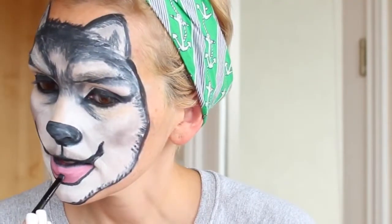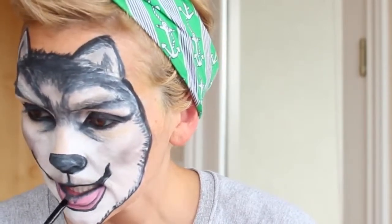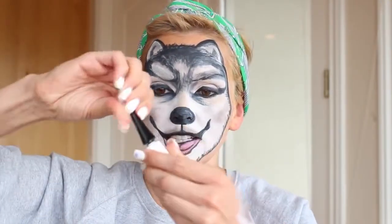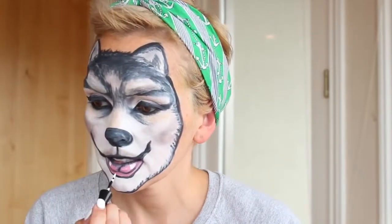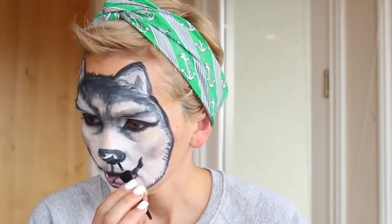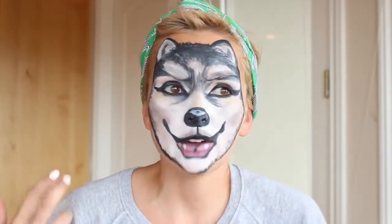Take a little bit of black and fill it in on the very top of the lower lip. Then do the little swizzle of the tongue right there and draw a little center line - kind of like the center of the tongue. Shade it in a little bit. Then you can take your white paint pen or any white eyeliner and put a little bit of tooth action right here, and a highlight. Then take your white and put a little highlight on the nose. I wish my eyes were blue like a cool white wolf with blue eyes, but I'm just the brown-eyed wolf.